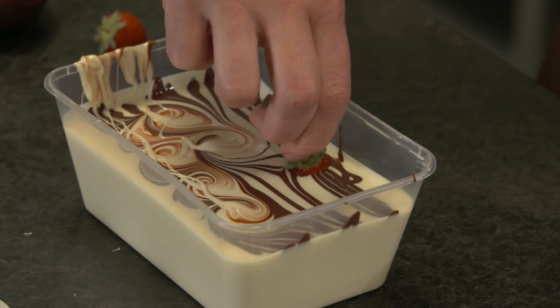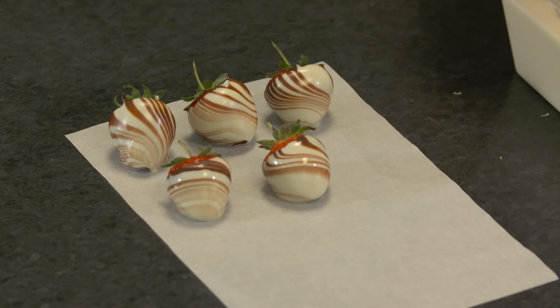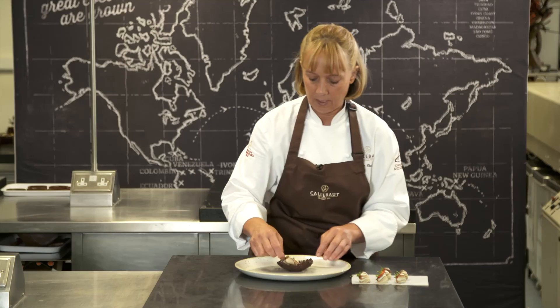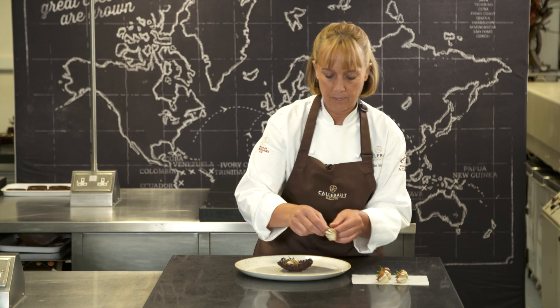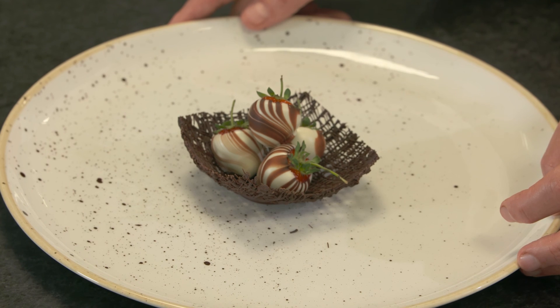Always go to a new bit where there's fresh lines and you'll get a nice twist on your strawberry. Once the bowl is set in the fridge, we've put a little blob of chocolate underneath just to make the bowl stable so it sits nicely on the plate. Then we just pick up the strawberries and place them into the bowl — a nice little treat for any special occasion.